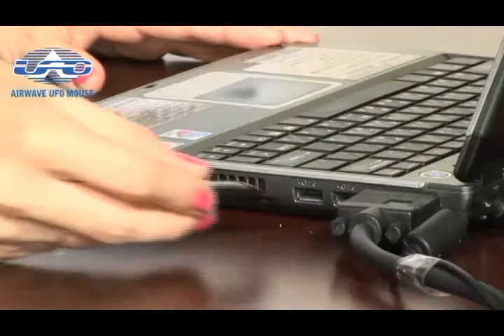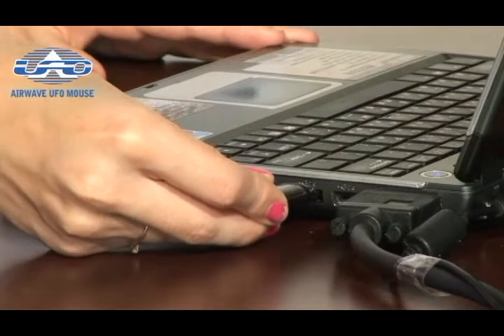This UFO mouse has a thoughtfully designed storage space used for storing the USB adapter when it's not being used. Furthermore, it has a very convenient plug and play feature that allows you to simply plug the USB adapter into the PC and play with it right away.